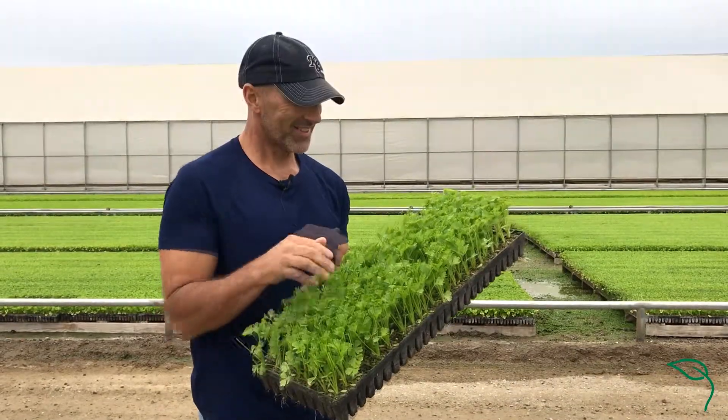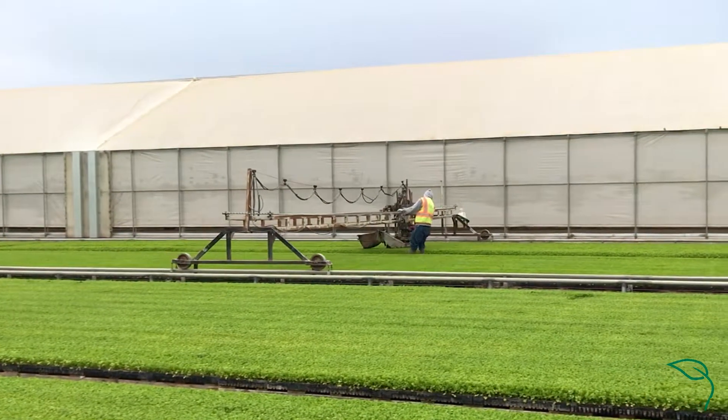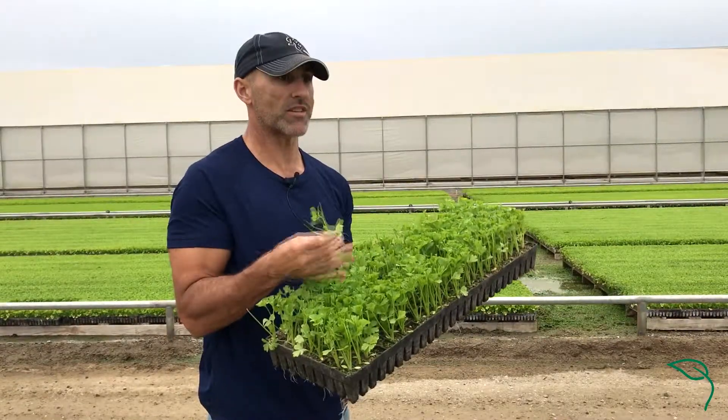These are celery transplants, as you can see. Celery has a tendency to grow uneven, so what we do is we mow them so when we have a finished product, all the plants are the exact same size in the field.